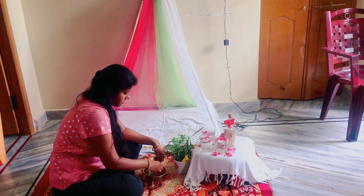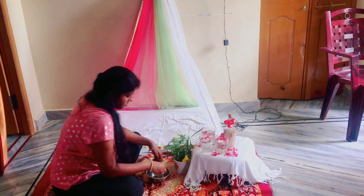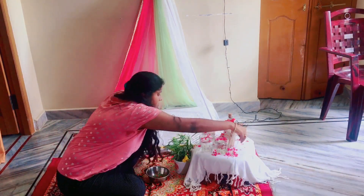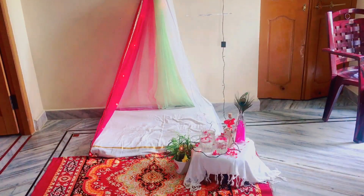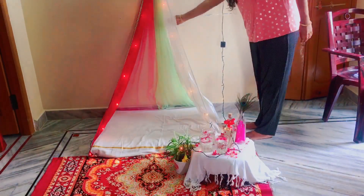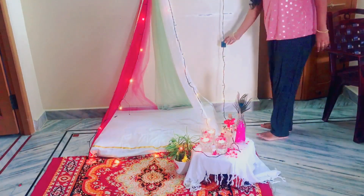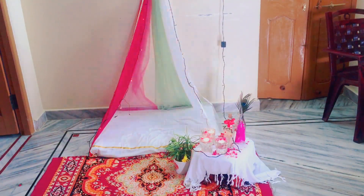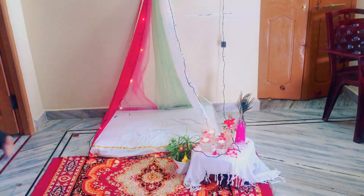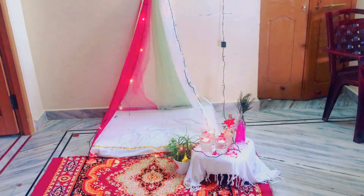I have a surprise planned for the anniversary of birthday parties. Actually, I have a surprise planned for the anniversary of my husband. I am going to put a picture. I will celebrate this surprise, and I am going to put a picture for my husband.